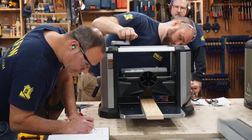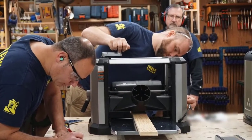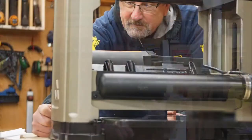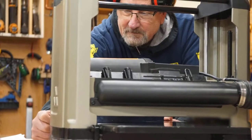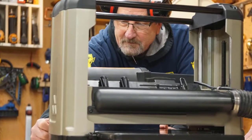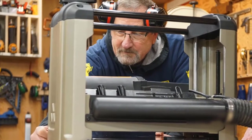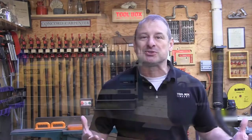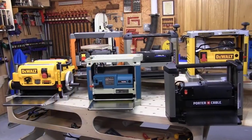The eight models that we tested are listed in the description and in the article on toolboxbuzz.com. We did our best to reproduce real-world use and we checked things such as snipe, which equals wasted board feet. We looked at no-load feed speed, compared it to load feed speed, overall quality of the planed board, and of course features of the tools. Let's get down to it.